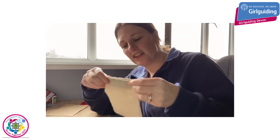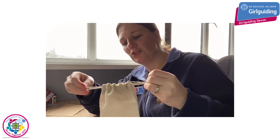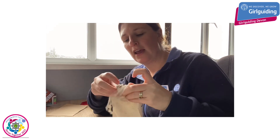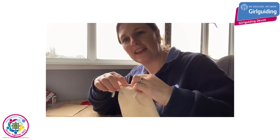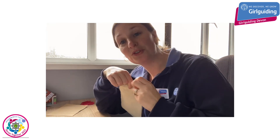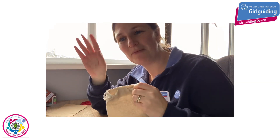I'd love to see some of your designs at home — what you chose to draw on your tokens or your pebbles, and any designs you've done on your bags. Pop your photos in the comments below, we'd love to see them. I hope you enjoy the rest of your day. Have fun, bye!